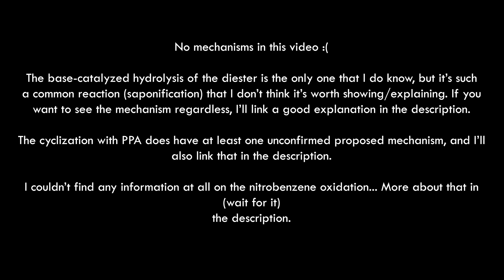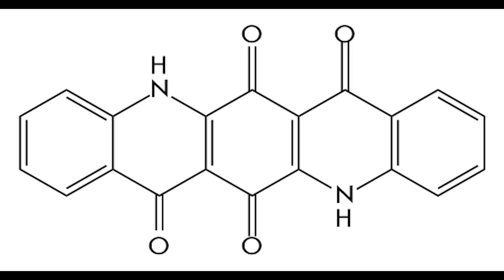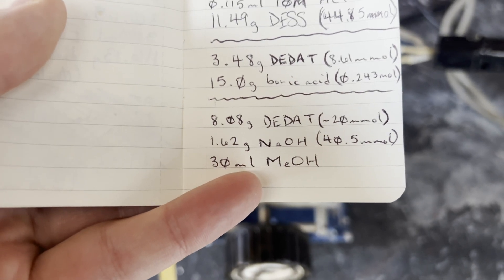Welcome back, y'all. In this video, I will, at long last, make quinacridone. This isn't the last video in the series, as I still have to make quinacridone-quinone from quinacridone, then figure out the best way to make quinacridone gold from them.